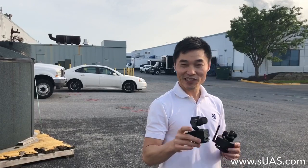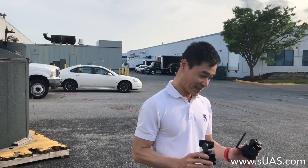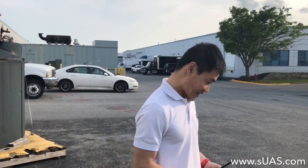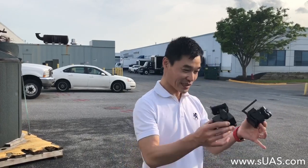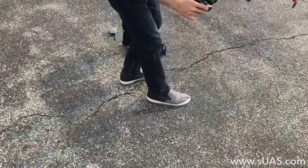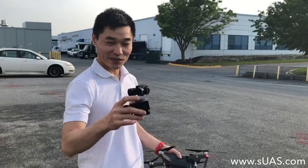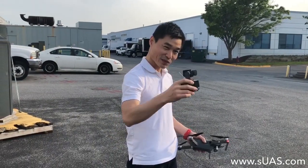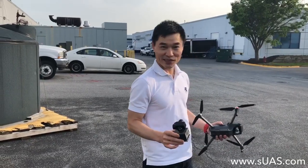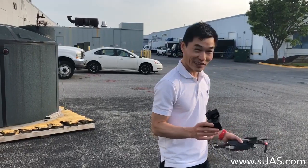It's not just a gimbal — it's a controller, video download, everything together. What I'm going to do today, it's pretty windy, is attach this one on top of the Mavic and fly it to see how everything works out. So it's a 3-axis gimbal stabilization system — FliBozon on the Mavic. We haven't seen anybody do that yet, so we are the first to try it out.